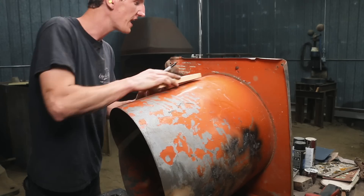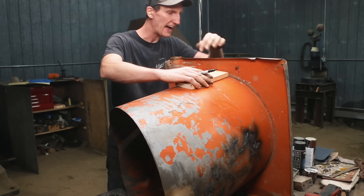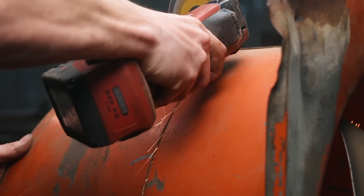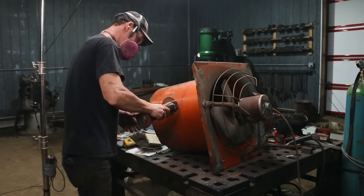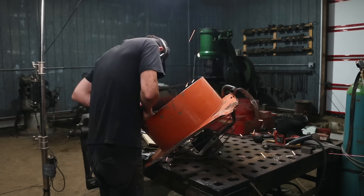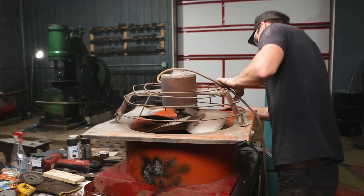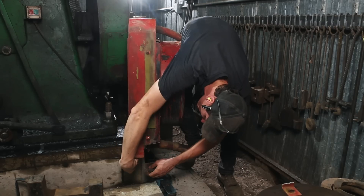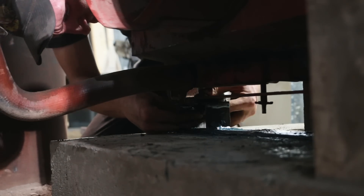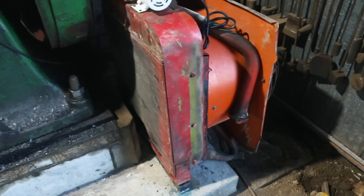So as the glue dries, I'm going to cut this to fit into the rad. Things are coming along here pretty good.